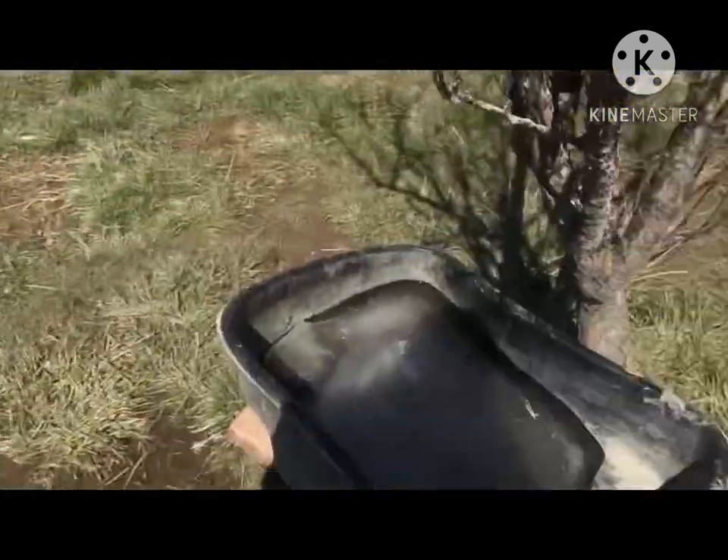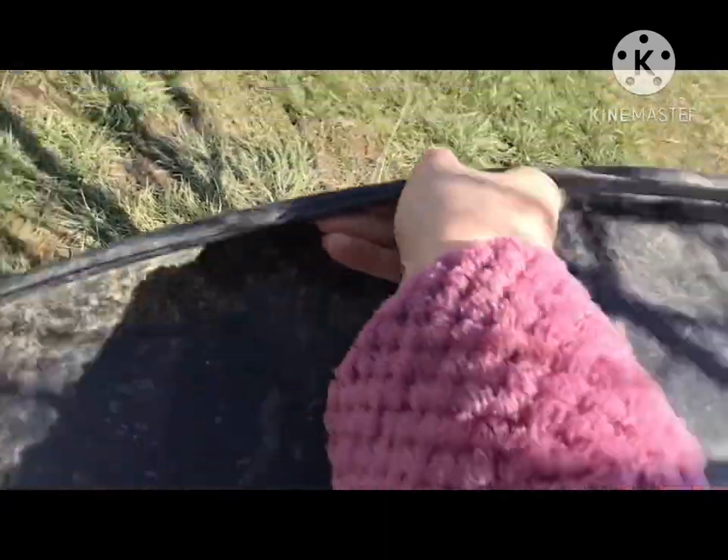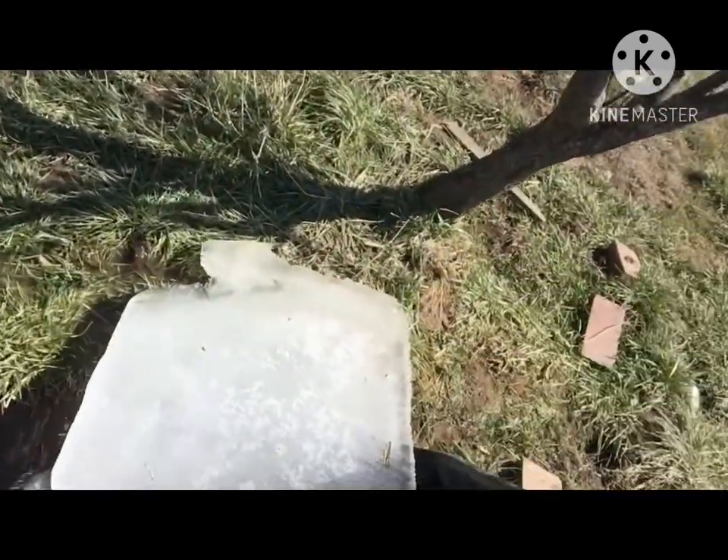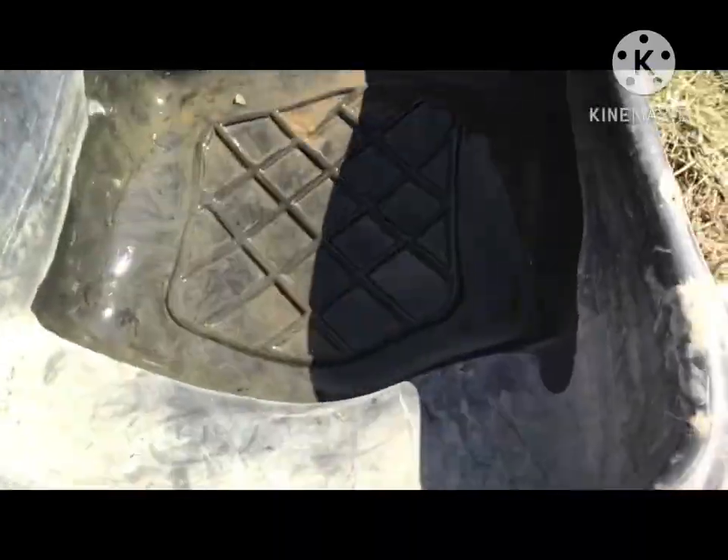I'm about to empty the pond — it is frozen because it is still cold out here. There's ice and it's frozen, and it just needs to stay warm. I'm going to fill this up real quick.